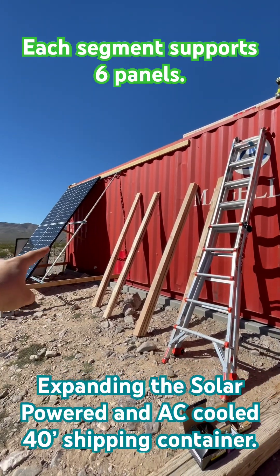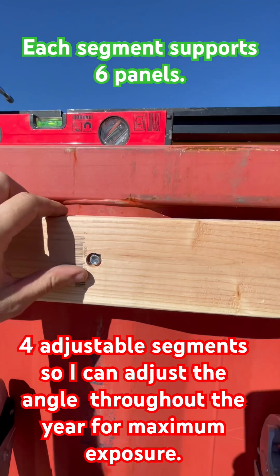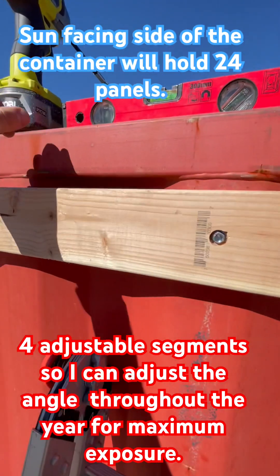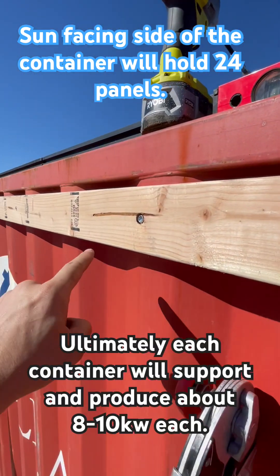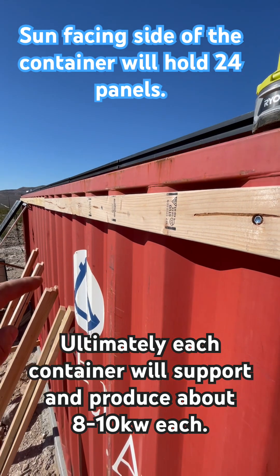Let's get the framing extended first, then we'll start mounting panels. First I drill a pilot hole so I can get through the steel, then I drive self-tapping stainless steel bolts through the 2x4, which sinks into the steel. We do that for every one of these risers so it gets plenty of support.